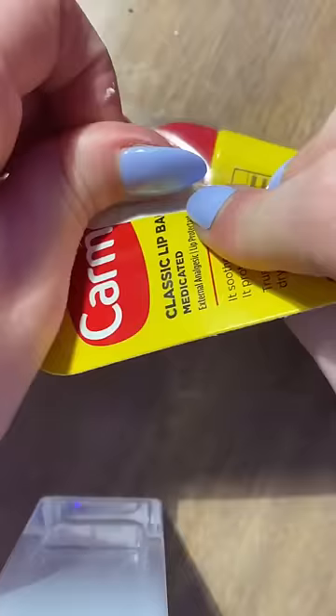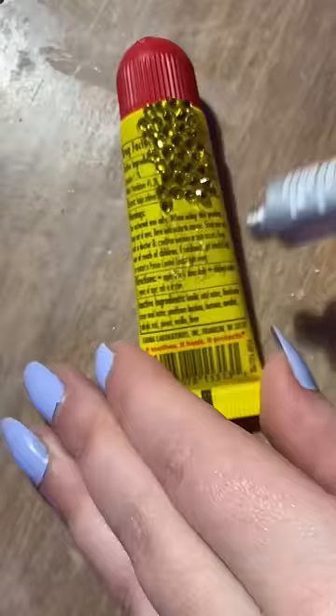You guys have been asking a lot of questions on how I bedazzle and what I use, so I thought I would do a little tutorial. You guys also really wanted me to bedazzle a chapstick — two birds one stone, let's get into it. First thing I do when I'm bedazzling anything is put a layer of glue down.